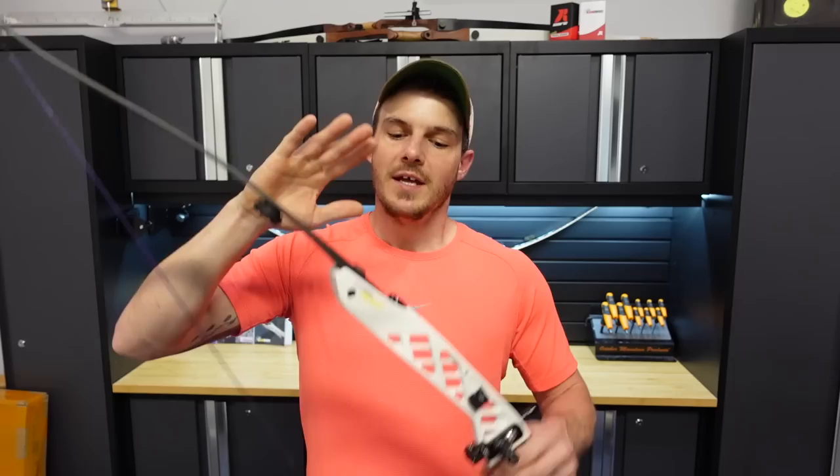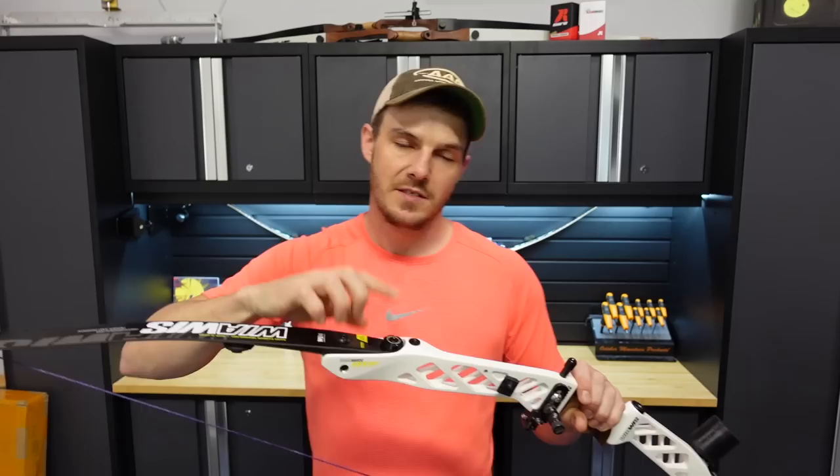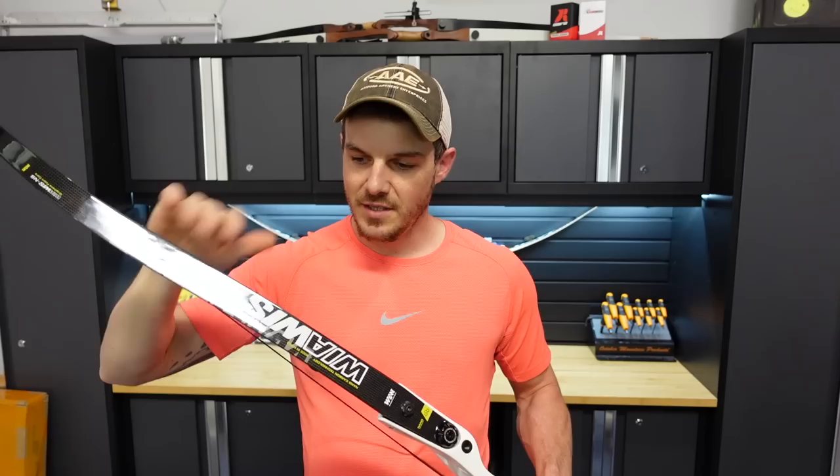The rough rule of thumb is that you have a 10% range of adjustment on the limb bolts with a standard ILF riser. If these limbs are marked 30 pounds, then at the middle adjustment I may be at 30 pounds at a 28-inch draw length. If I screwed the limb bolts all the way in, I could get a maximum of 31.5 pounds — a 5% increase. Or all the way out, I could drop to 28.5 pounds — a 5% decrease. So that's a 10% total range of adjustment.